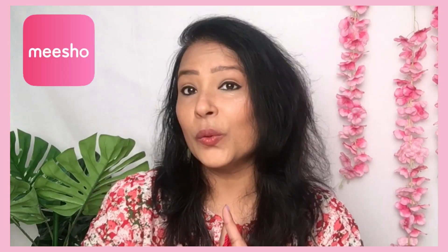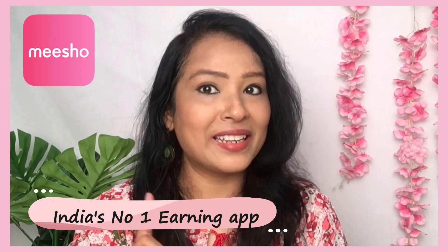Hi Lovelies! How are you all? Welcome back to my channel. I am R.J. Mahegor and today I am going to share with you a Misho Summer Western Wear Shopping Haul, because Misho is India's No. 1 Earning App.